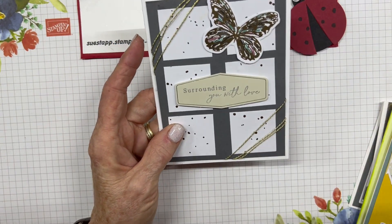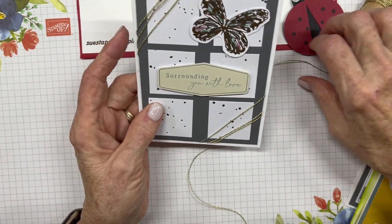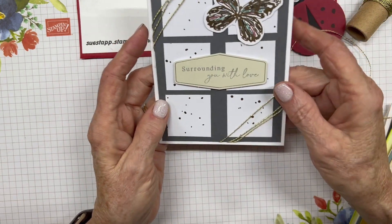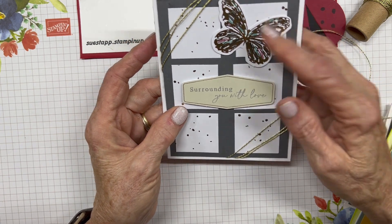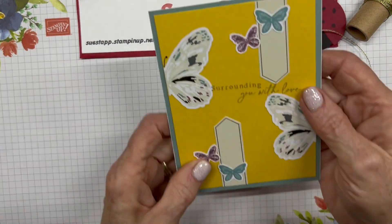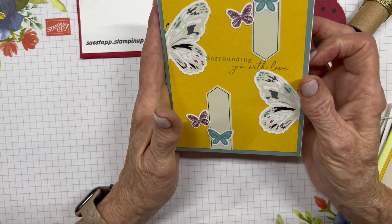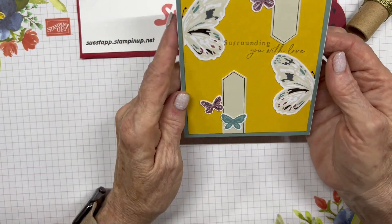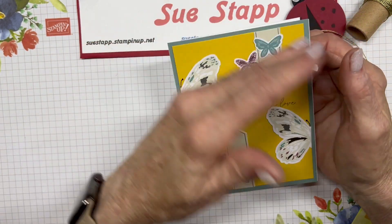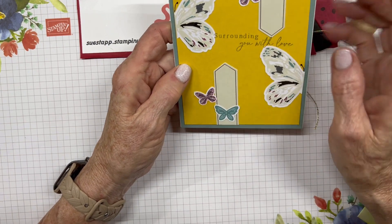I took some gold twine left over from a previous kit and put it around the back of the Basic Gray. I cut the polka-dotted gold foil piece into six squares and put one gold butterfly on it — lots of gold accents on that one. On another card, I used a scrap of paper — I think it's Crushed Curry, though I'm not 100% sure. I cut the big butterfly in half, placing one half here and one there, then put the sentiment strips in a different direction so the eye follows around the whole card.